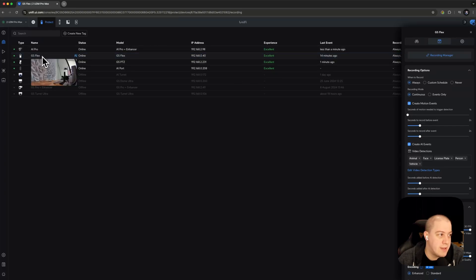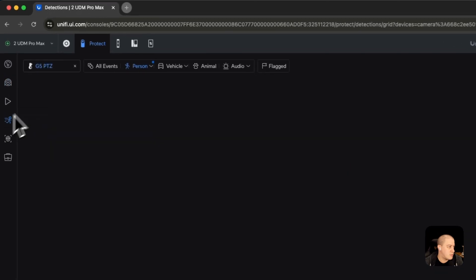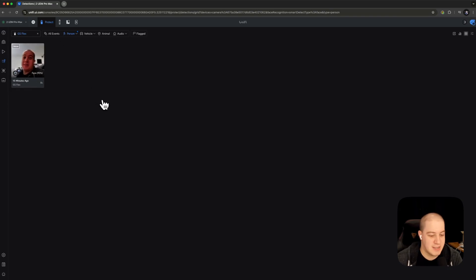Now we have the G5 Flex assigned, and jumping over to its detections, it did find my face on the camera — making a very goofy expression. The AI Port costs $199 and is available today. If this video was helpful, I'd appreciate if you made your purchase using my affiliate link in the description below. Subscribe for more videos like this, and thanks for watching.